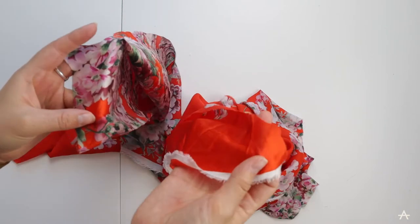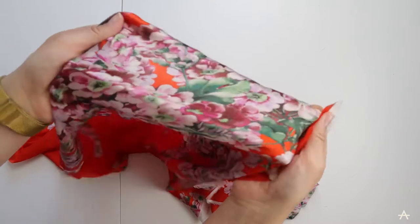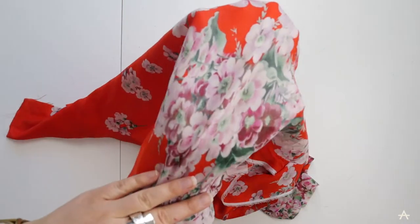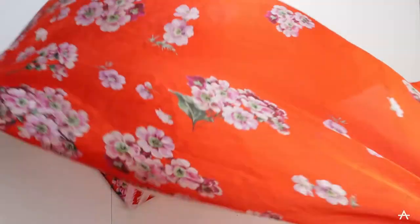So before I get sewing I'm going to pin these both together - pin the right sides together. You can see that this is the right side because it's a bit shinier than the other side. When we're making things, we call the right side the side that we want to be on the outside.